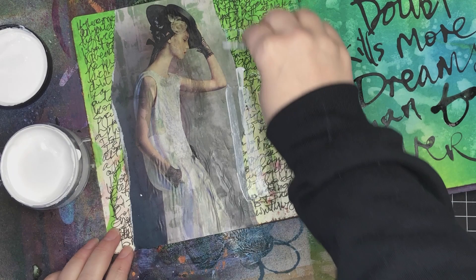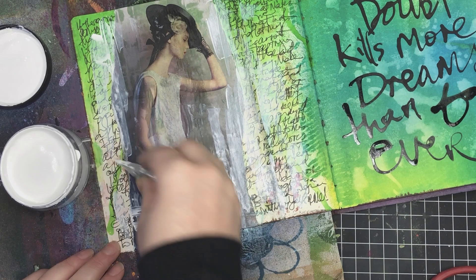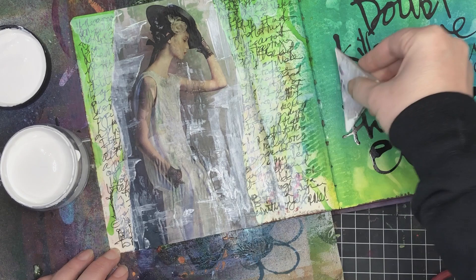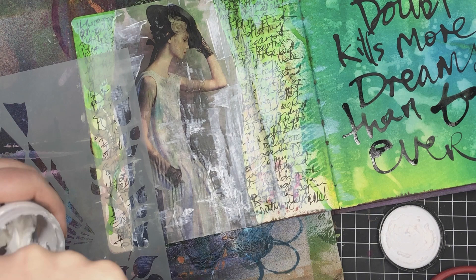If the wrinkling bothers you, you could use double-sided tape instead of wet glue so it won't crinkle up, but for me it just adds a little bit more texture to the page. Now I'm adding even more texture with some White Linen Delusions paint, using a craft squeegee to add a few little bits of paint over the page. The good thing about that crinkle look in the magazine is that going over it with the squeegee actually accentuates those crinkled parts, adding even more texture.